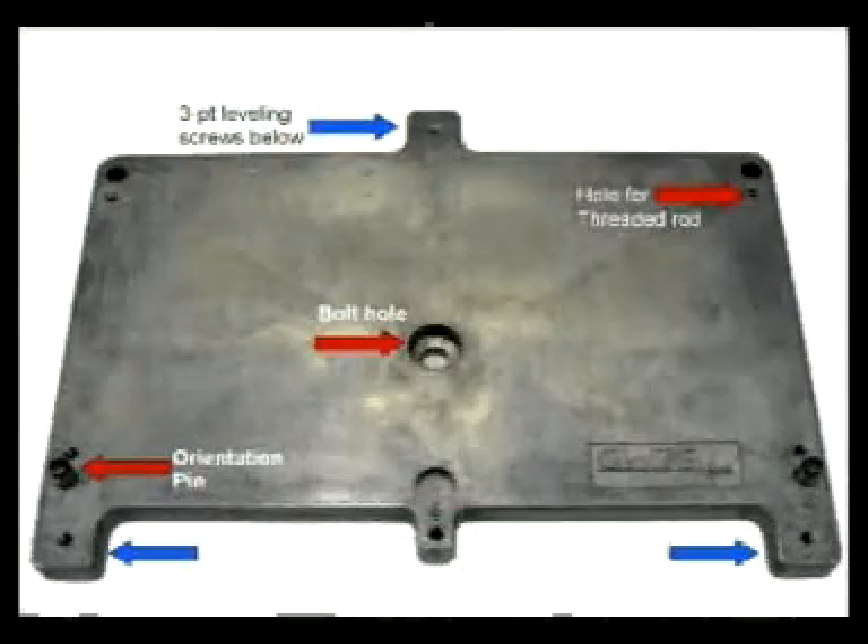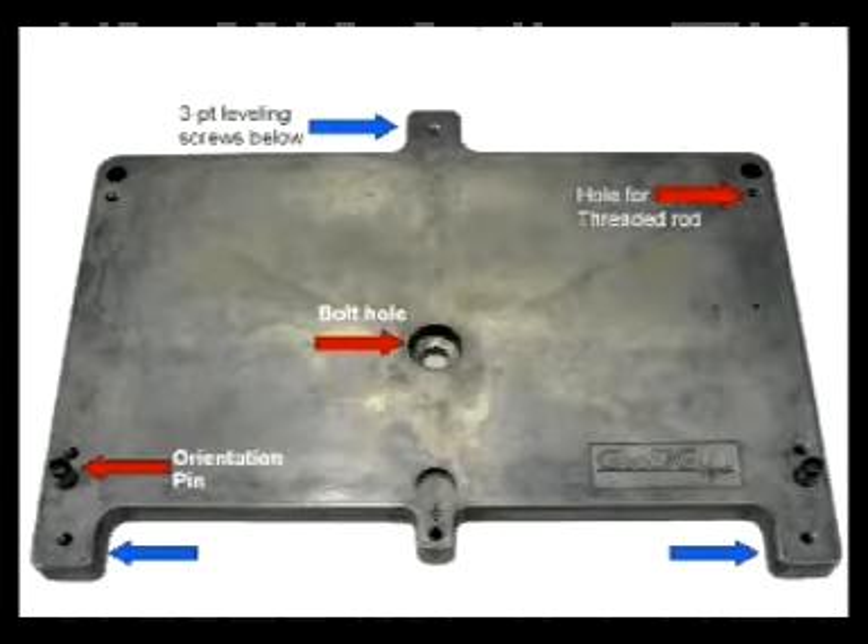So this is what the instrument looks like. This is what GeoSig built for us. And this is the cradle. The cradle — we would drill a hole into a concrete slab, like in the garage, if it was the most likely spot. And we would bolt it. There were leveling screws here, three points. There's an orientation pin, so if you take the instrument out and put it back, north is always north.